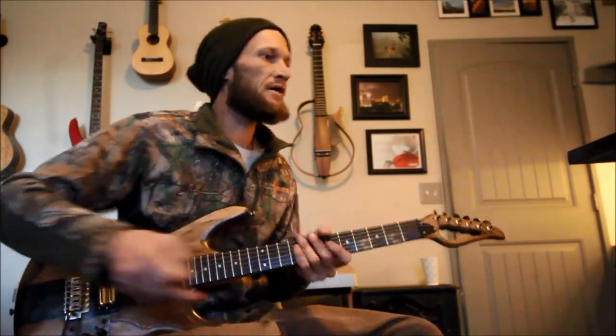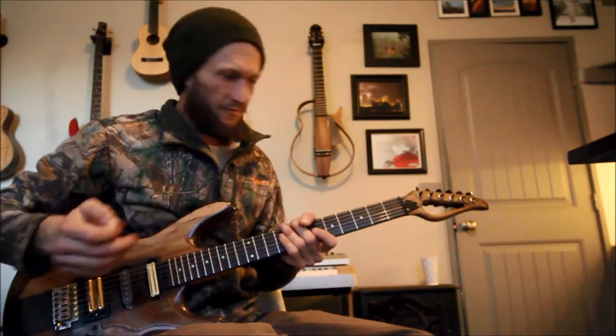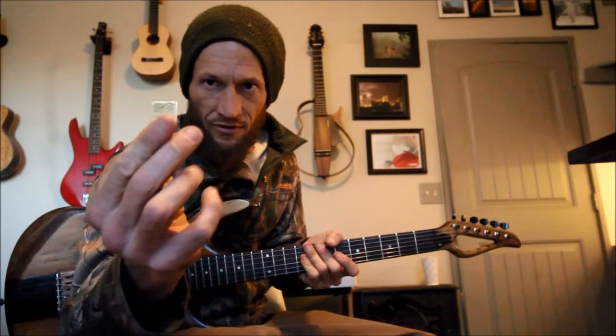My daily pick is just a Jim Dunlop 1mm, but I still use this from time to time. They're better for recording. They're good for a lot of things. And I made it where you can grip them really easily.